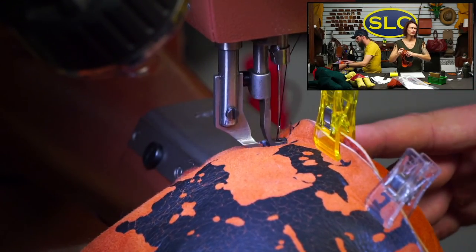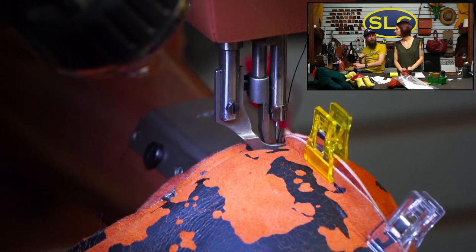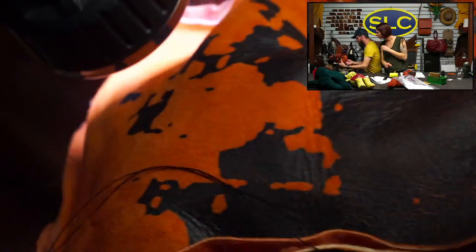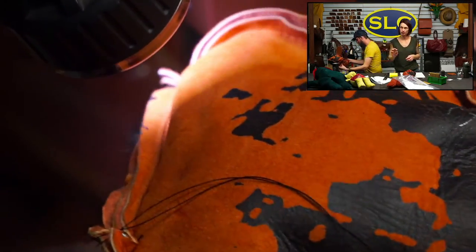Now we're going to figure out how to do this five-seam corner. It was easier coming the other way. You know what — I think I sewed the bottom first and then sewed up the sides. I didn't do it all at once. That would be smart — that is what I did.